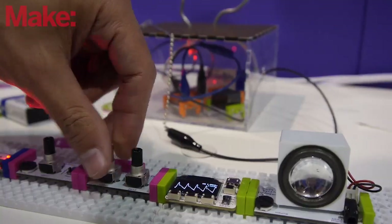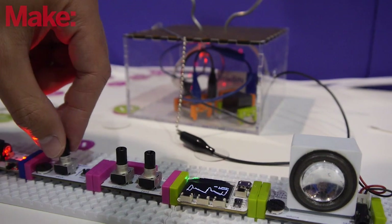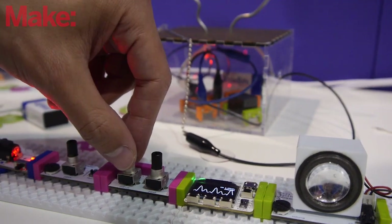We also have the oscilloscope module from Gabotronics, and that's basically a full-featured oscilloscope on a LittleBits module. You can use that to take a look at waveforms, debug any circuits that you're building, and it has a scope mode, a meter mode, as well as an FFT.